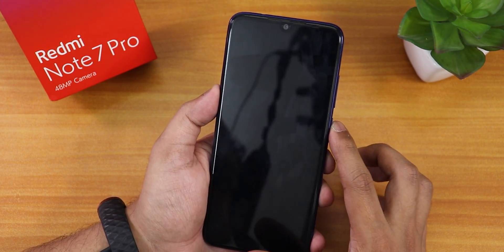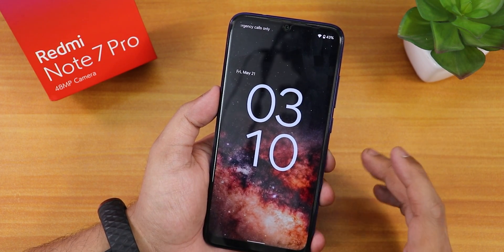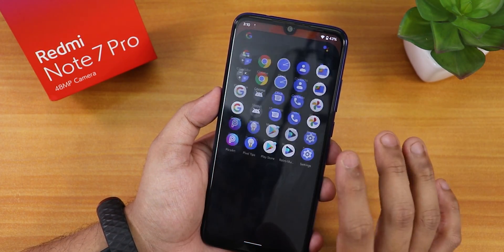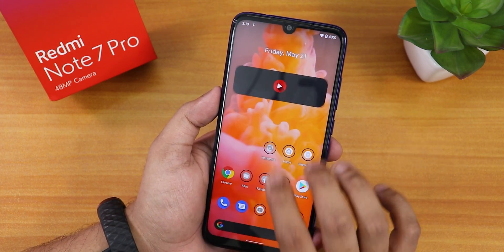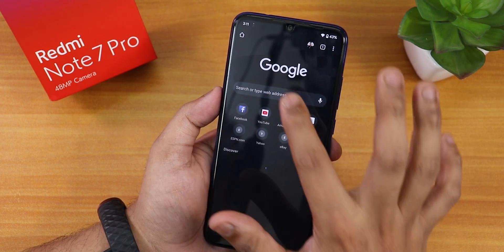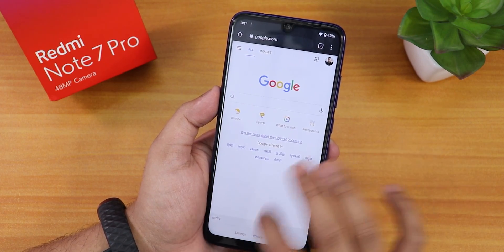Let me show you the lock screen — we have the big clock, which looks very beautiful. You get all of these Android 12 features. The frame rate scanner is still working, and we can install Magisk here. The UI is not slow at all — it's quite fast, considering this is a beta ROM. Wi-Fi is totally working fine with no issues.